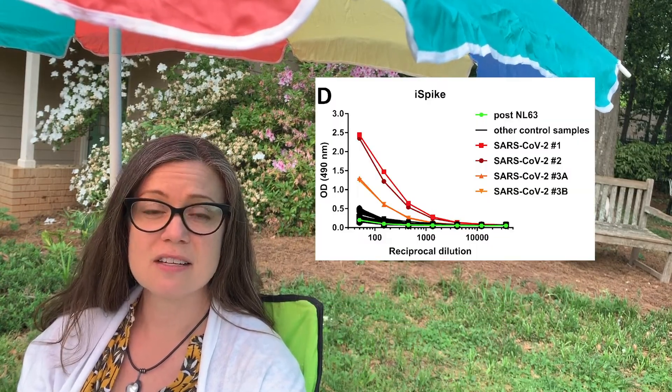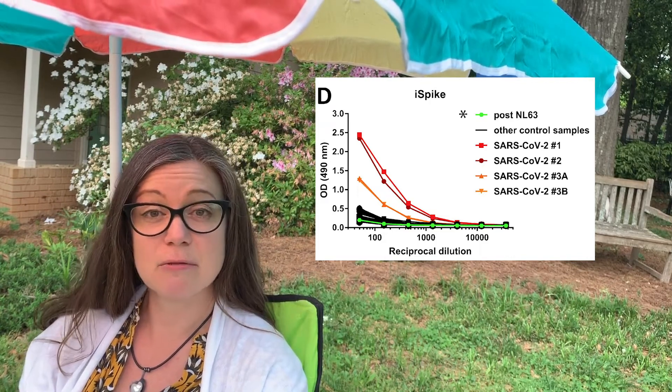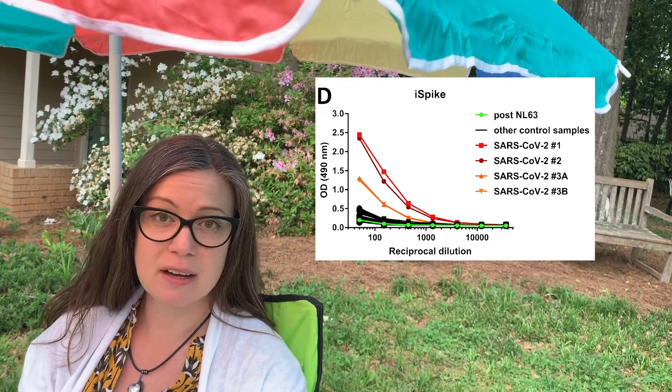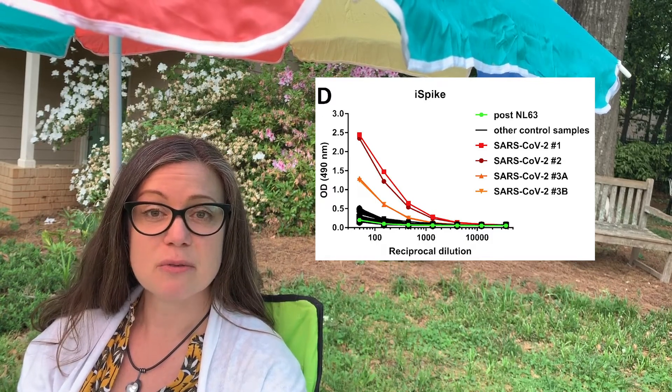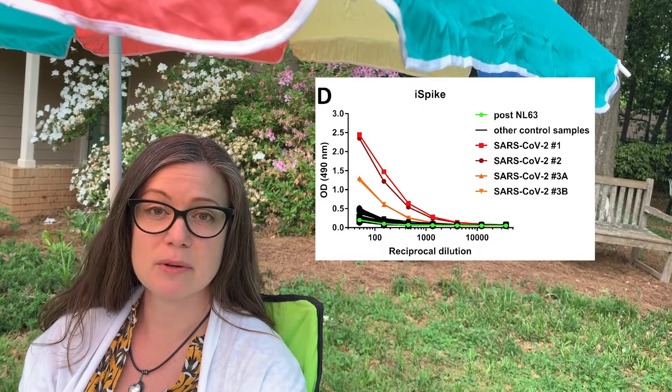The researchers found that individuals who had never had the coronavirus or who had had a different coronavirus did not have antibodies that would bind to the spike protein. But the patients who had recovered from COVID-19 did have antibodies that would bind to the spike protein.